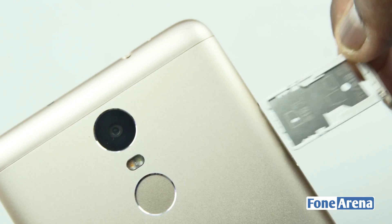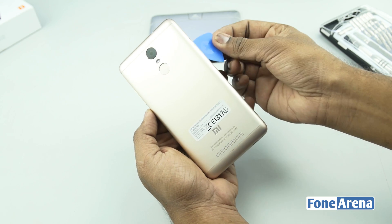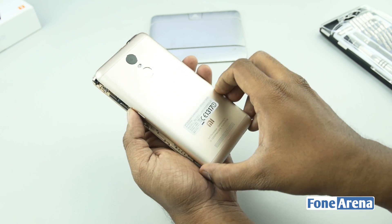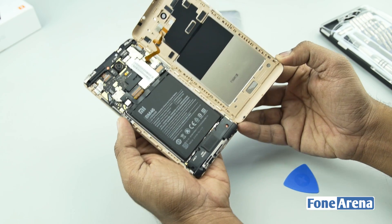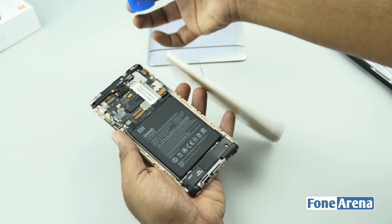Let's start by removing the SIM card slot. We're going to start from the backside since it's quite easy to remove the back cover of the phone with a guitar pick or a credit card with thin edges. But don't pull it too hard because there's a ribbon in between the back cover and the phone. Once we remove the ribbon cable we can separate the back cover.